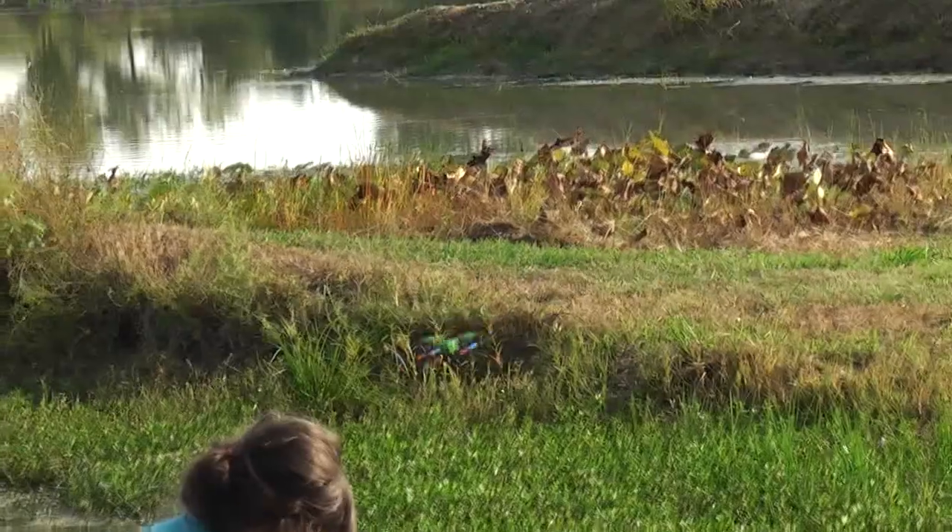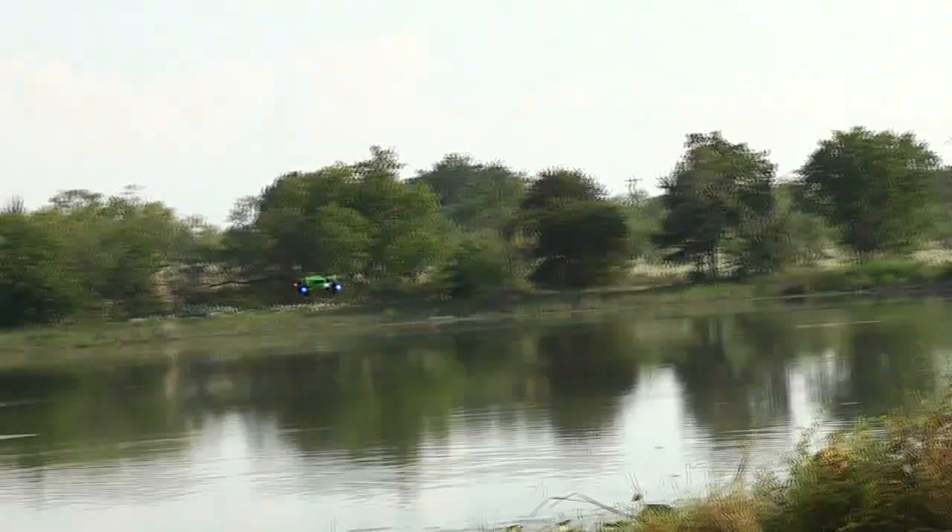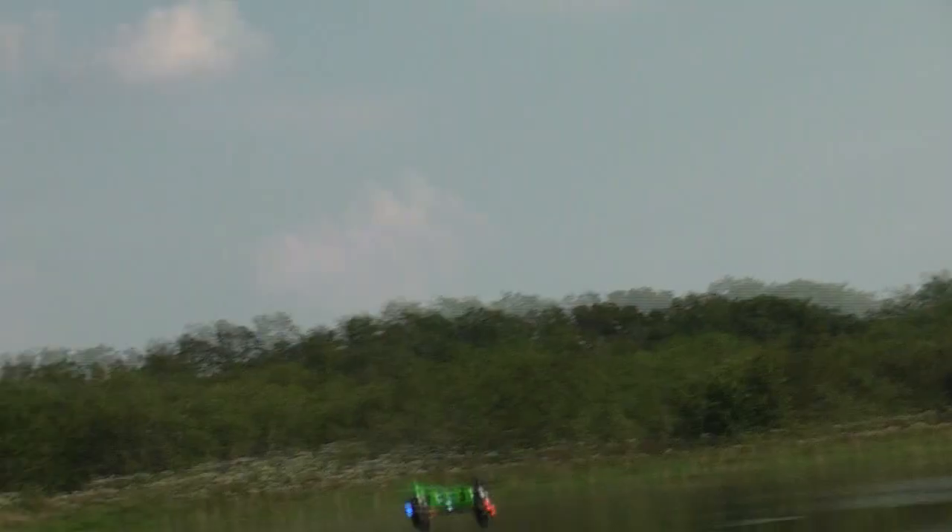You unfortunately can't swap out batteries and the charge time is longer than some other nano quads like the X10 or the H1 Ninja Hybrid, but a 30-minute charge time is kind of standard among micro RC aircraft, so it's not bad for a $22 four-channel 2.4 GHz quad rotor that fits in your pocket.